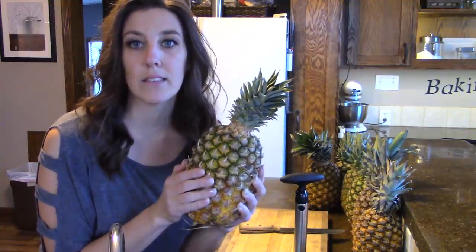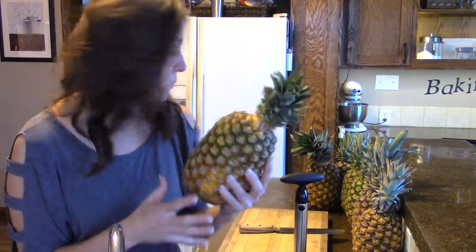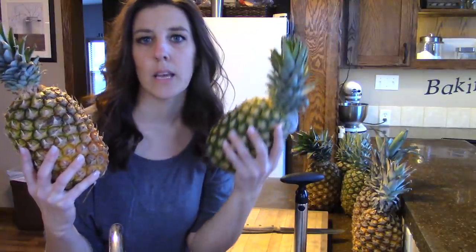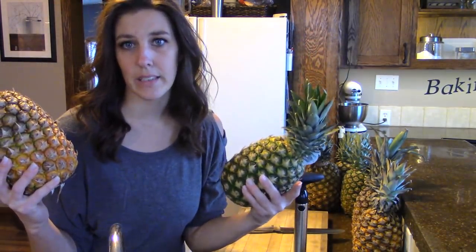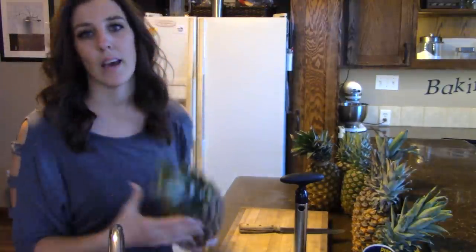I got these on sale for like $1.49 or $1.69. Some of these are more ripe than others — you can see this one is ready to go but this one is still quite green. Since I bought eight or nine pineapples, I'm probably going to do this in two separate canning sessions and let the greener ones ripen. You can can the ones that are still a little green, but I probably wouldn't recommend it. You want the flavor to be there — you don't want an overripe pineapple, but you do want it to be ripe to have good flavor.